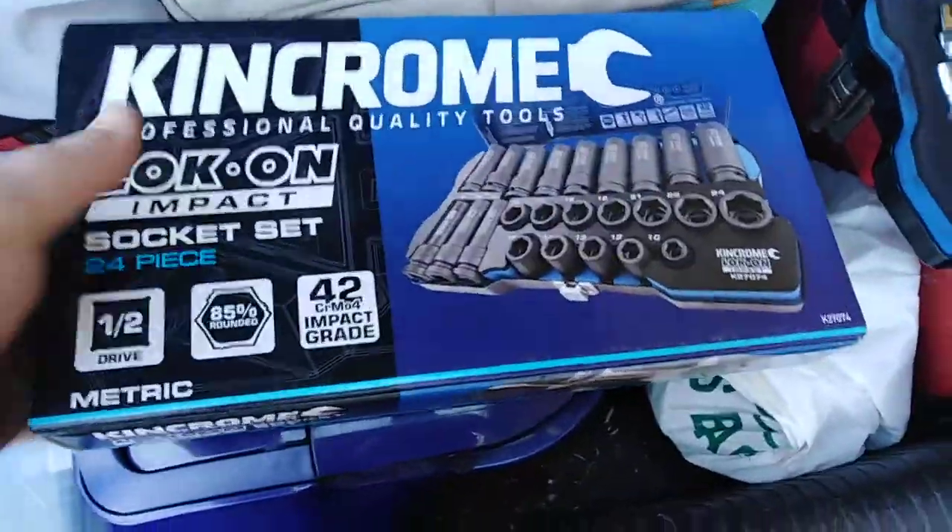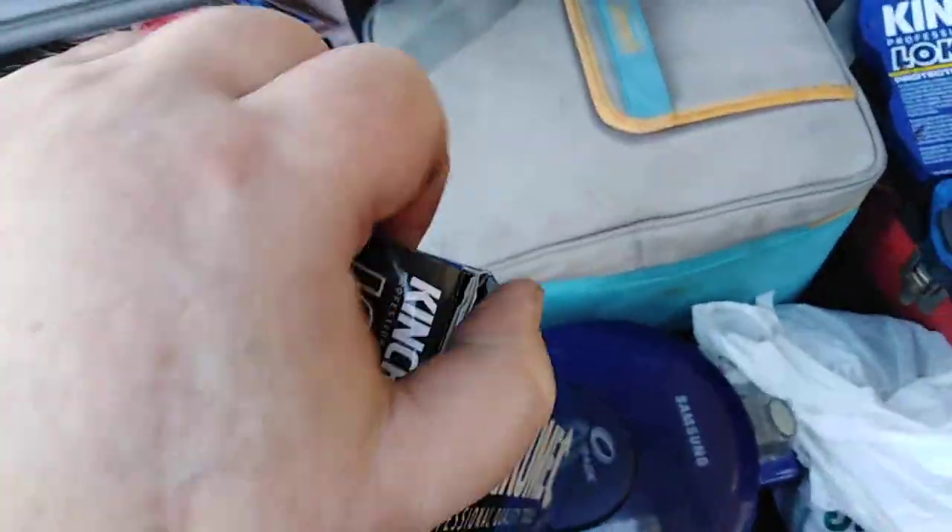As you can see, there is already a difference in the case compared to the other one. I did keep the other box for a while.